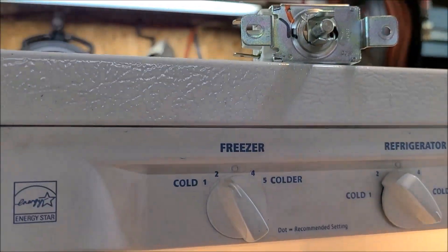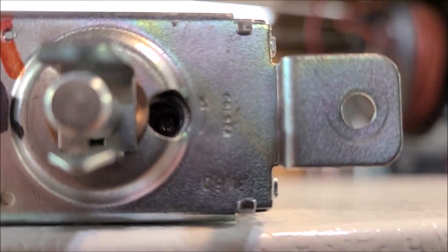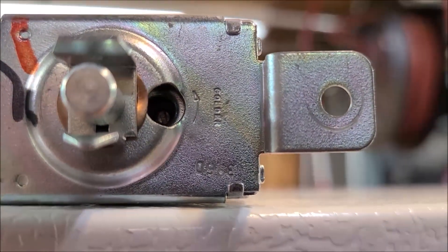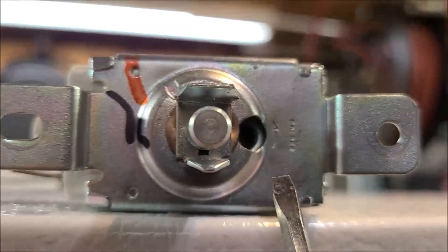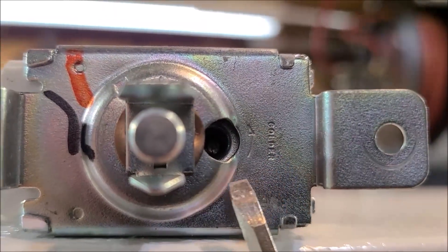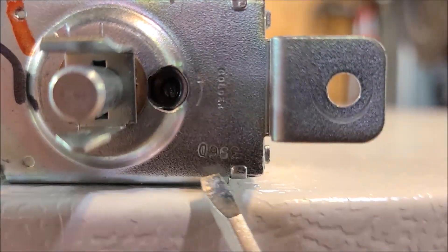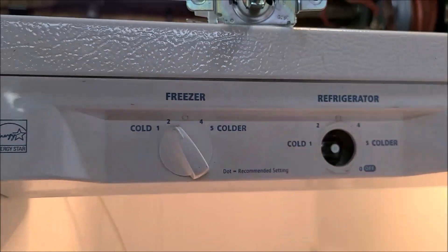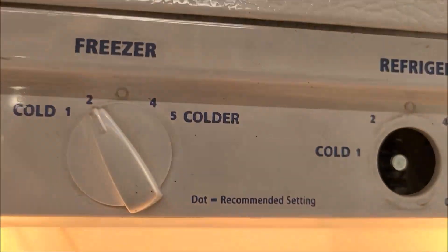If you look closely, it says 'colder' with a little arrow — clockwise makes it colder. There's a little bitty screw back in there you can just barely see; it takes a small screwdriver like this. So we're going to try to adjust this one and see if we can make it work.